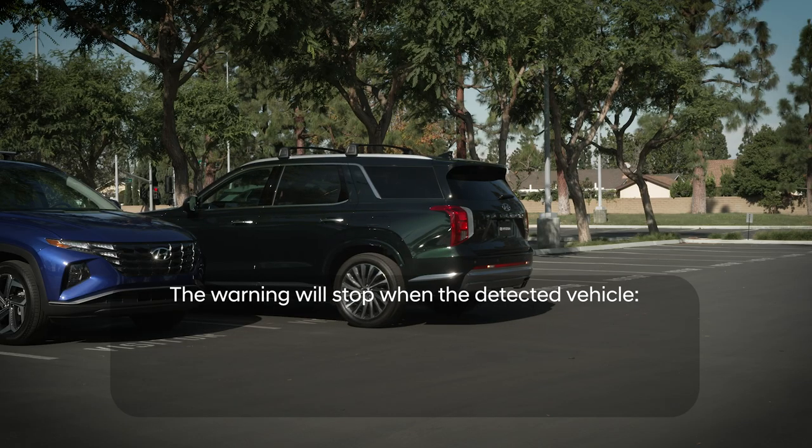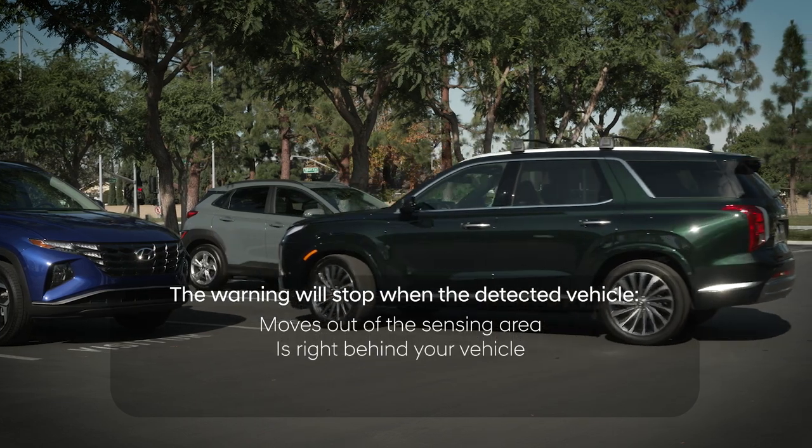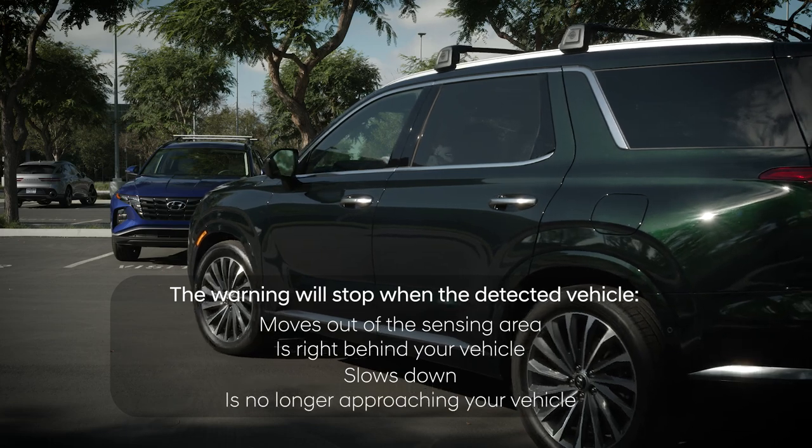This warning will stop when the detected vehicle moves out of the sensing area, is right behind your vehicle, slows down, or is no longer approaching your vehicle.